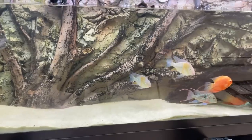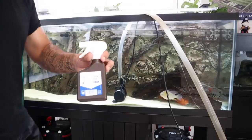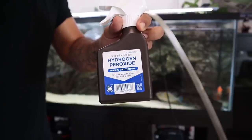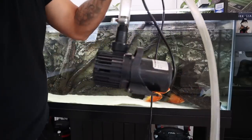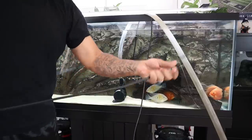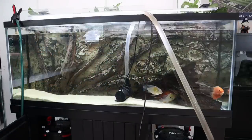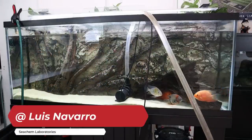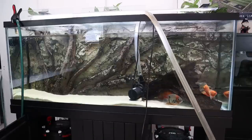If all you want is the answer, the answer is hydrogen peroxide. I'm going to use hydrogen peroxide to kill this algae, but I'm going to show you the exact method I'm doing it in order to keep the fish safe without having to remove them. Full credit goes to my man Luis Navarro from the Seachem team who gave me this awesome tip.